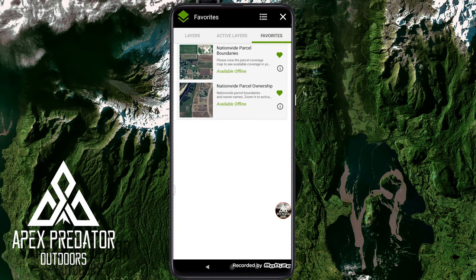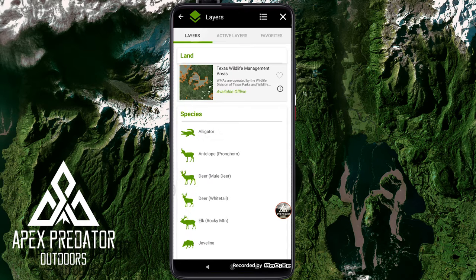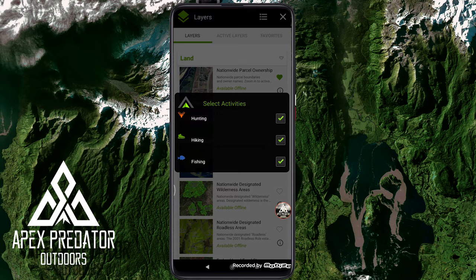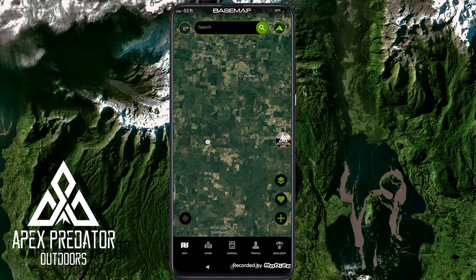One of my favorite things about this app is how organized the layers are. There's a favorites section — touch the heart next to a layer and it's saved to favorites. There's also an active layers view, which is something that bugged me about OnX Maps — I'd have so many layers on that I couldn't see the terrain. Here I can see exactly which layers I have active and turn them off instantly, instead of scrolling through a whole list. Much better organized. There's also a filter at the top for hunting, hiking, and fishing.